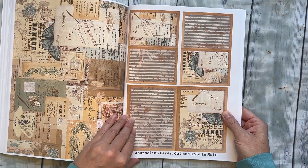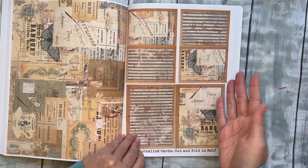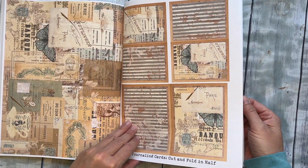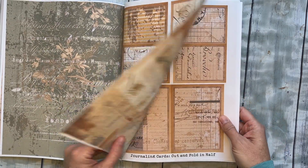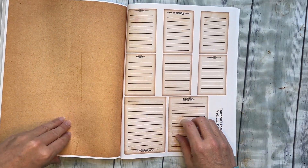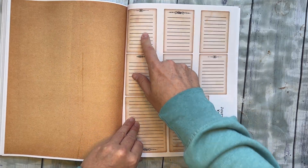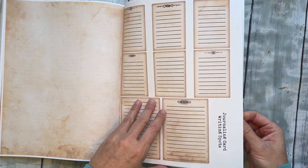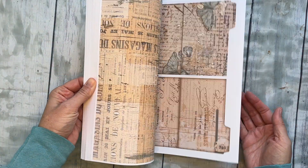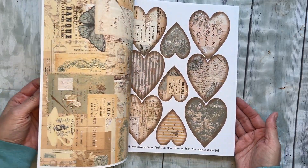Then just some fun journaling cards — some smaller ones you could fold in half, and some bigger ones you could fold in half, and they are pretty on the back as well, just to give you options. There are a few different pages of those in different styles. And then there are cards you can glue inside these if you want to have writing space — I did two pages of those. Lots of fun options in this book.